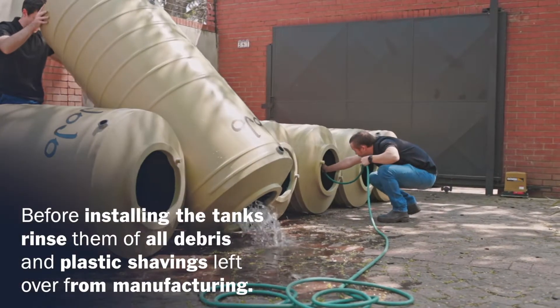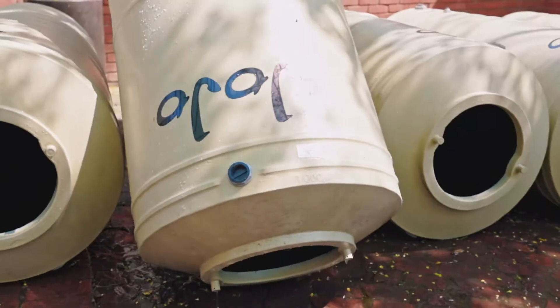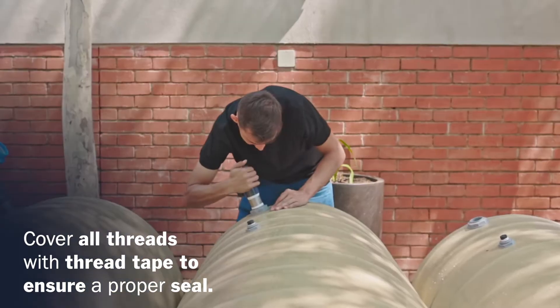Before installing the tanks, make sure to rinse off all debris and plastic shavings left over from manufacturing. Be sure that all threads for the connectors have been covered with thread tape to ensure a proper seal.